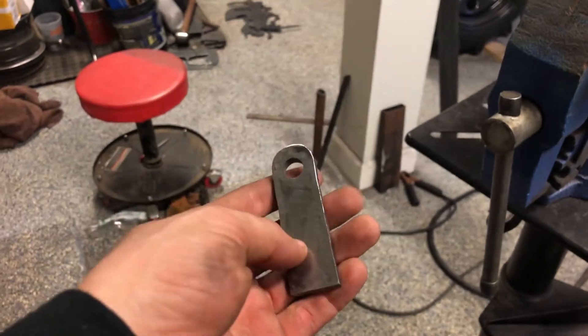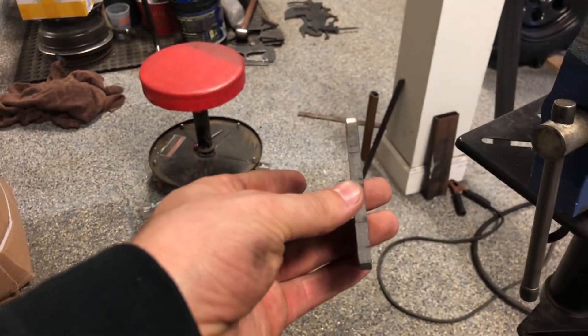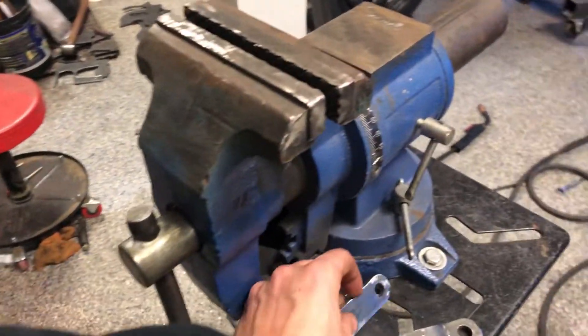I cut these tabs out for the heim joints on the steering ram. I'm going to mount them in this vise and shape them a little bit so I can weld them on.